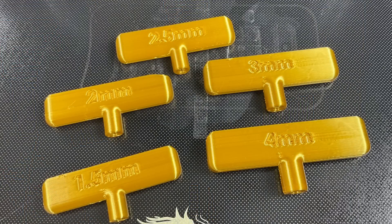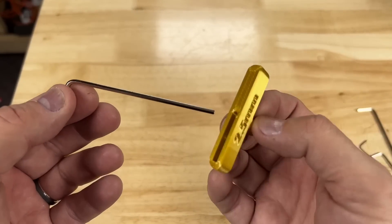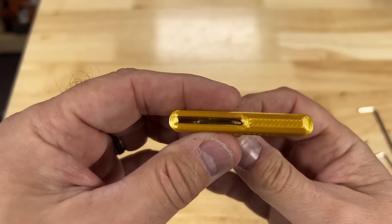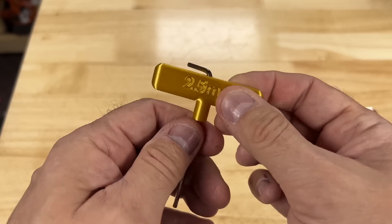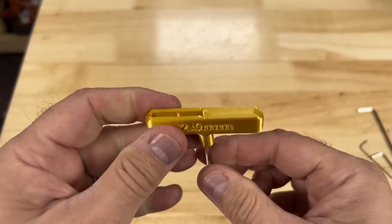Look at these handles — you can easily read the wording and they're nice and smooth. These handles are a great design. You take the Allen wrench, just slide it in the center hole and then pull it. There are little bumps inside that will hold the Allen wrench — you'll feel it click. But you can just as easily push it out and use just the Allen wrench. All you do is pull it down, hear a click, and you're ready to use it.